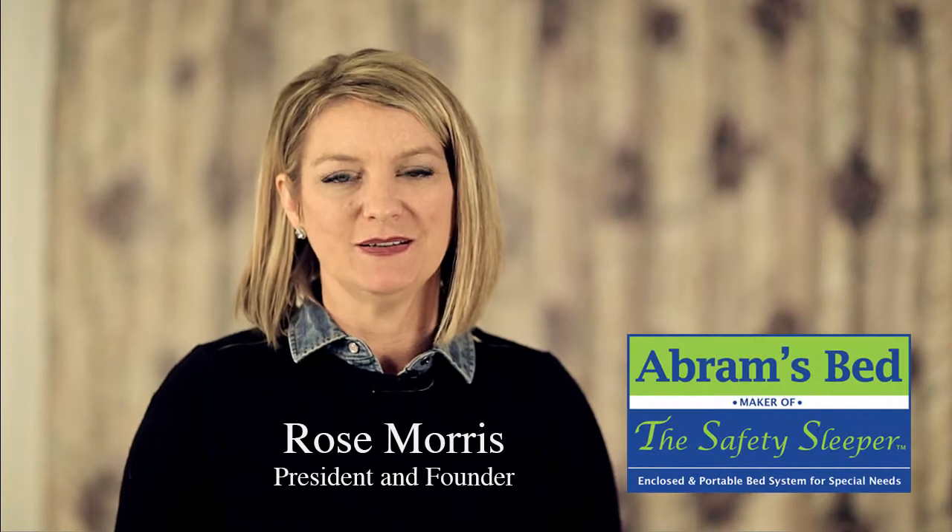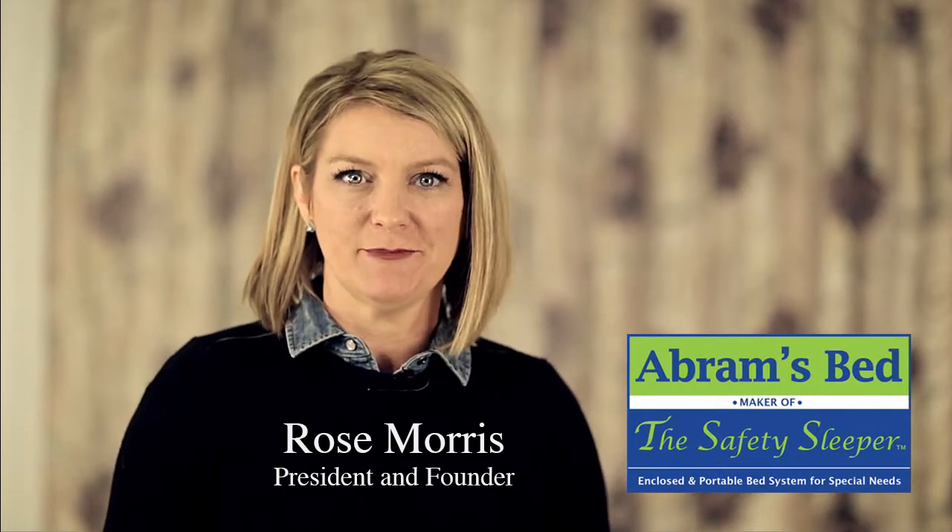Hi, I'm Rose Morris and I'm the president and founder of Abrams Bed. We are the maker of the Safety Sleeper — the bed that we designed for our son Abram to keep him safe at night.